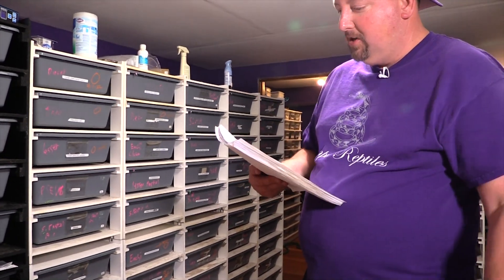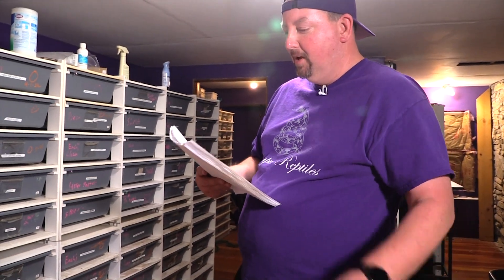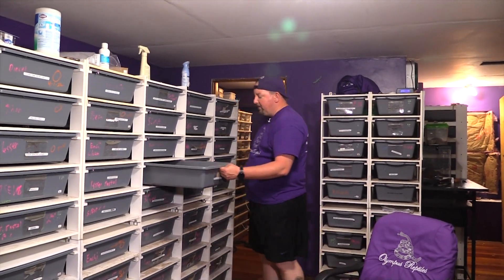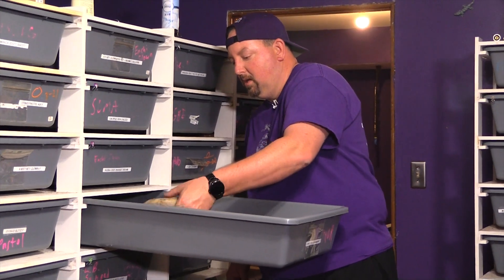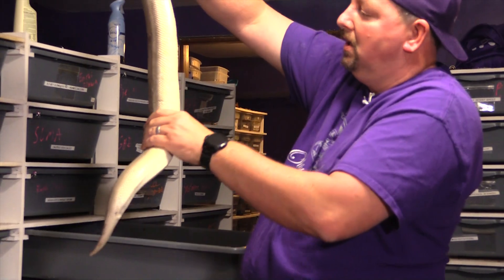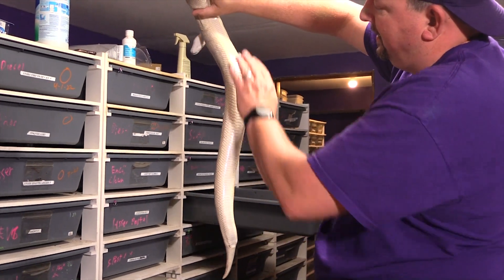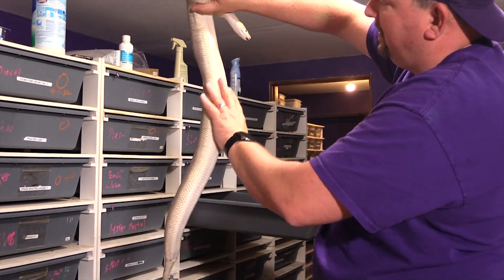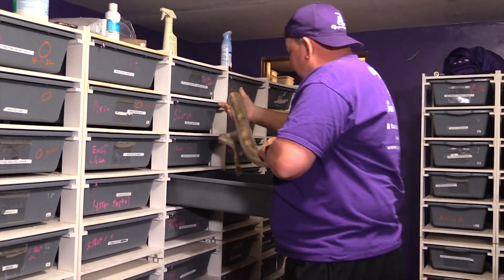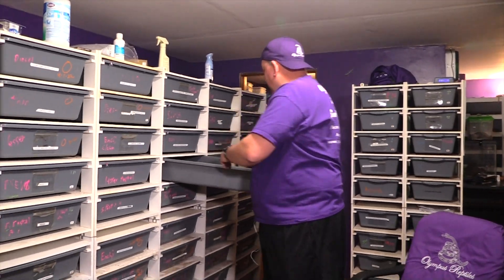That's kind of how we do things — you go through, look, find the ones you need to check, and check them. This is not rocket science. We'll check one more — this is our champagne girl. I wouldn't mark her yet, but when you get her to flatten out you can start to see that bullet shape starting to form. Not a full-blown ovulation, but we're getting there.